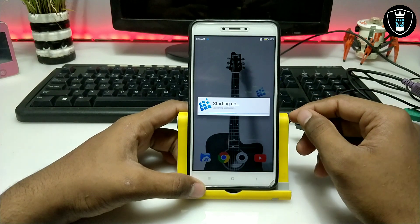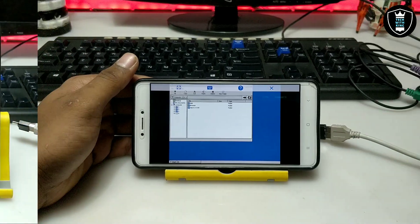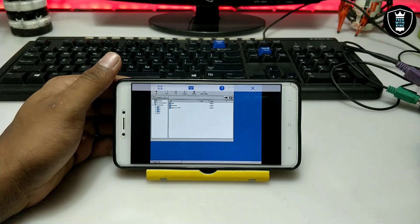It will go into landscape mode, so let me turn the Android screen and set up the camera and come back again. As you can see on the screen, Exegere has been opened on my Android phone.